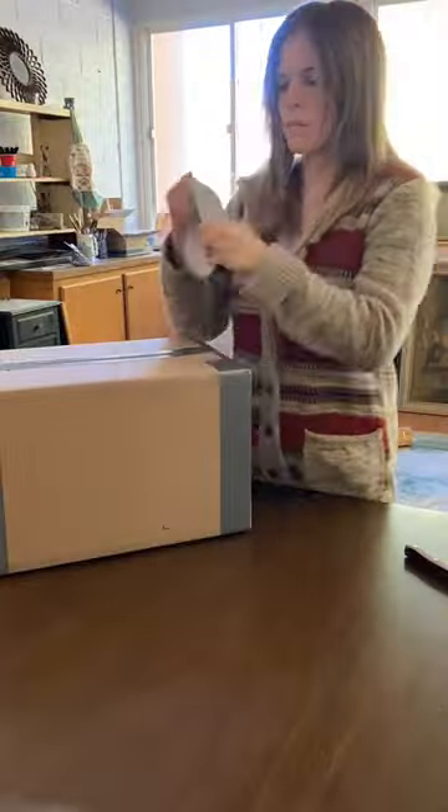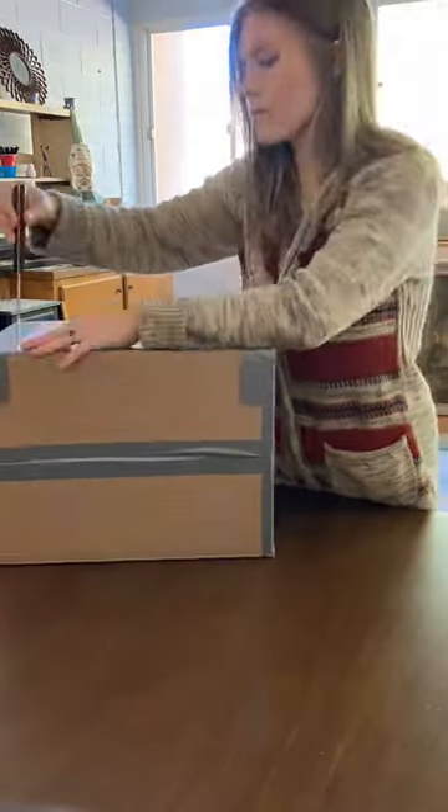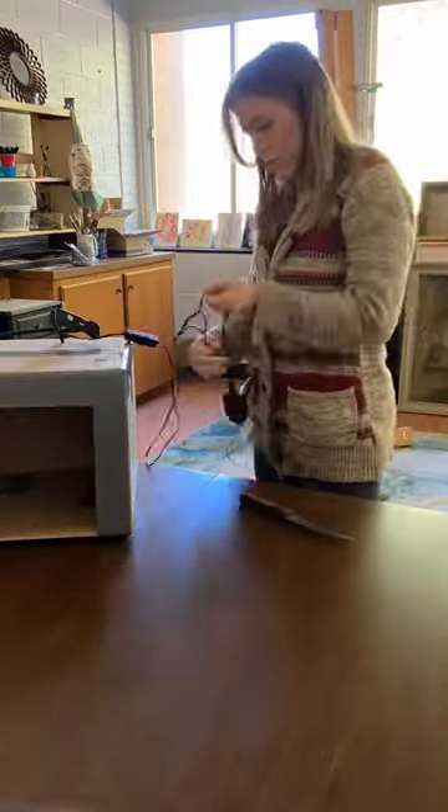Here is how to make the shadow box. First, seal all sides of a box with duct tape and frame one side, then cut out that side, lastly make sure there's a hole at the top of the box for your light.